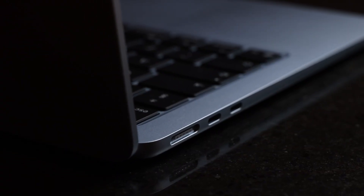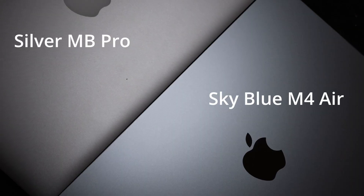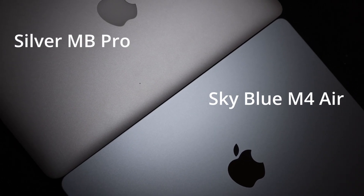I bought this M4 MacBook Air shortly after its launch in March of this year. By now you'll be well aware of what it has to offer — its specs, price, and so on. This isn't going to be a full-blown review. Instead I'm going to be talking about my real world experiences of this laptop, concentrating on its use for photo editing, specifically with Lightroom Classic.